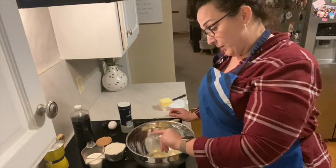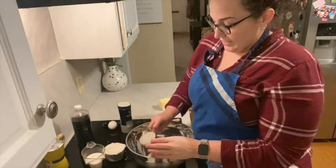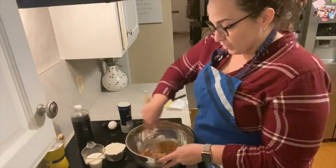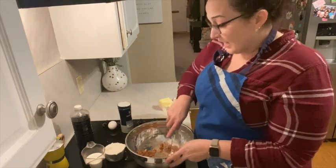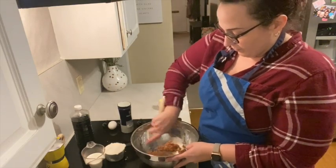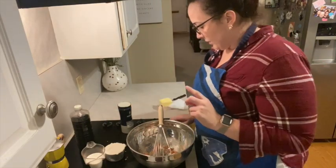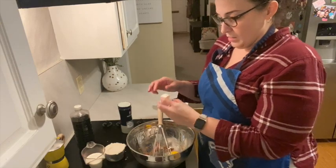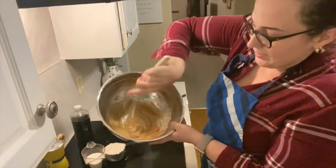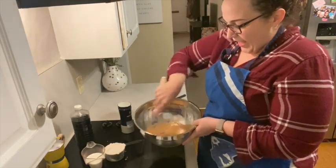We are gonna start with a half a stick — so a quarter cup of melted unsalted butter. To that we are going to add a half a cup of brown sugar and we're gonna whisk it. There's no need for a hand mixer or a stand mixer — you just need a bowl and a whisk and a little elbow grease. To this we are going to add one egg. We're gonna mix it until we feel like the sugar is kind of dissolved a little bit and the egg is well incorporated.